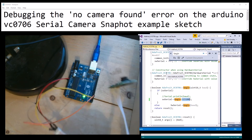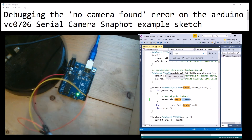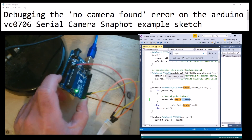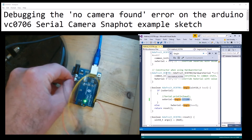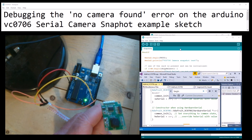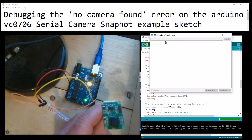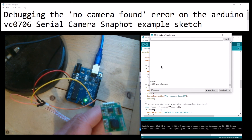Here's the wiring setup. That's five volts - let me just try that on 3.3 volts and see if that works. Checking the serial output: 'snapshot test - camera found' even on 3.3 volts. Brilliant! Like, comment and subscribe.